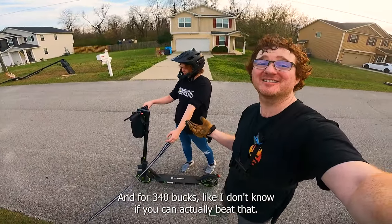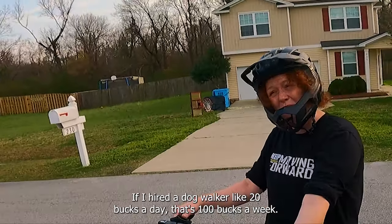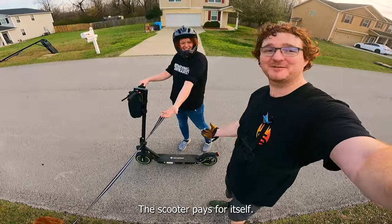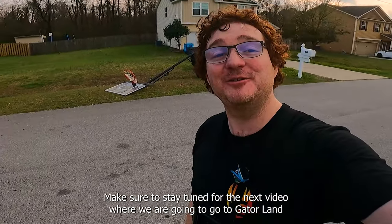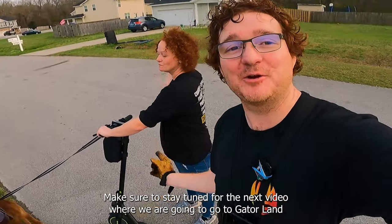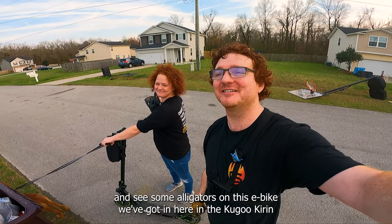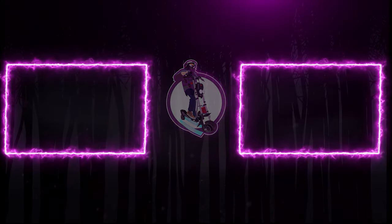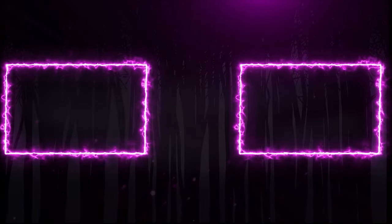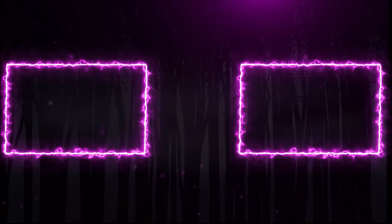For $340, I don't know if you can actually beat that. If I hired a dog walker at $20 a day that's $100 a week — by the end of the month I'm paying for this scooter. The scooter pays for itself. So to sum up: it's lightweight, fun, durable, and cheap. Stay tuned for the next video where we go to Gatorland and ride around to see some alligators on an e-bike and the Kugoo Kirin Q06 Pro. See you next time!